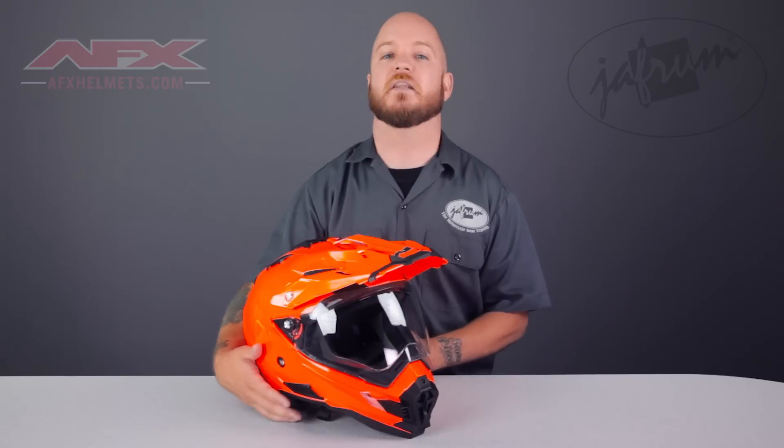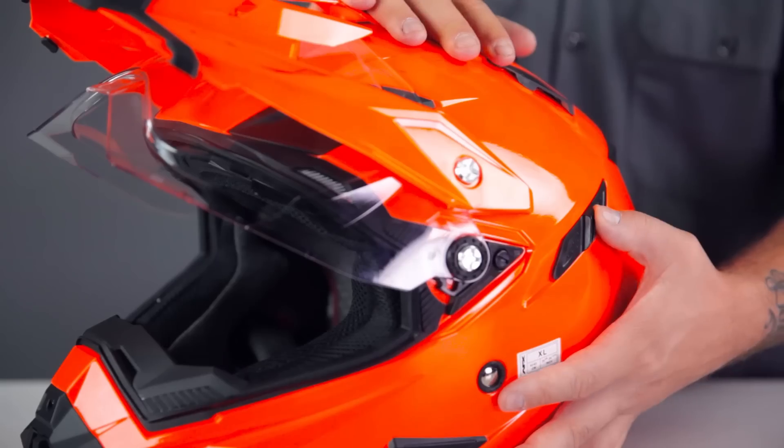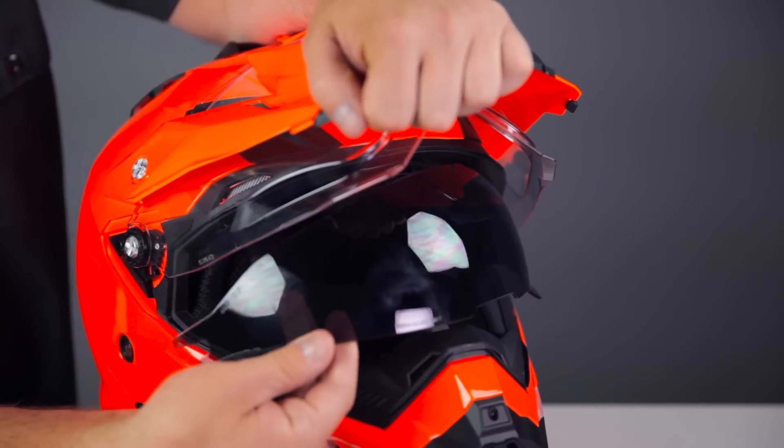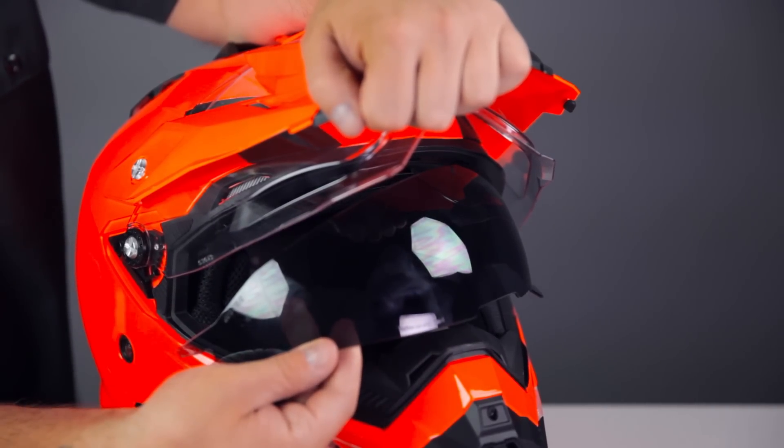Another feature added to the new FX41 is the internal sunshade, operated with this slide here on the left side of the shell. To remove it for cleaning or replacement, lower the shade all the way down and pull firmly out on the shield, starting on one side.